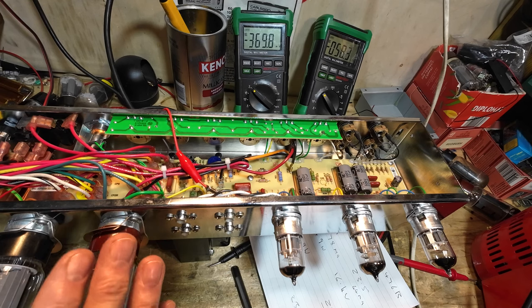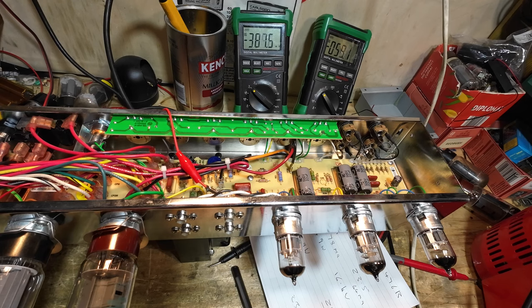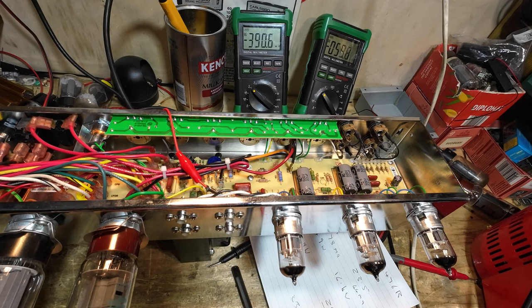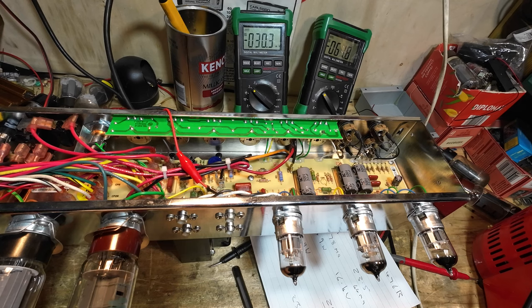I hope that's helped some of you, because I do get questions about bias from time to time. I didn't really set out to do this video like this — it's just that the wrong tubes presented a scenario, then the mains voltage being wrong presented another scenario, then we got a red plating tube — and I thought it was a good opportunity to cover biasing properly. In part two we'll be recapping this amp and doing a full demo. Thanks for watching and take care — I'll see you in another video.